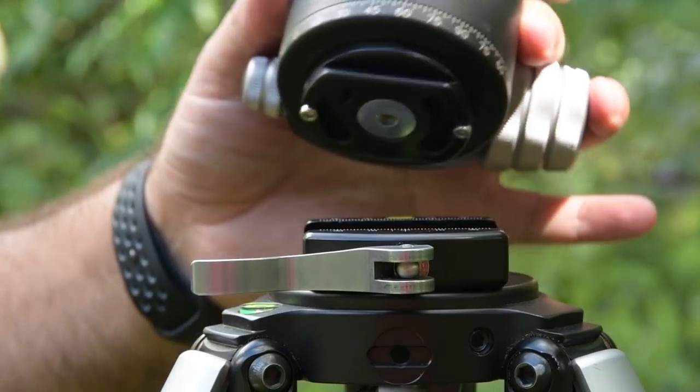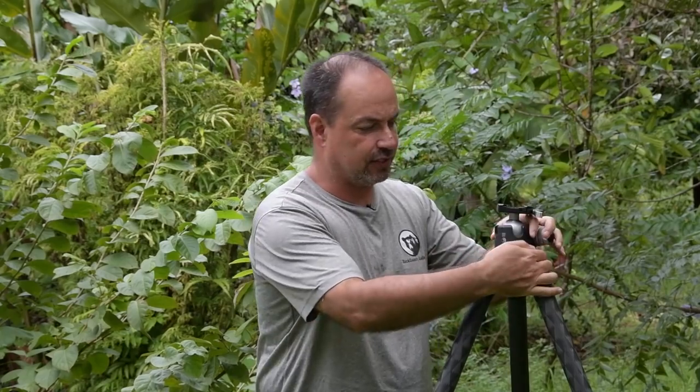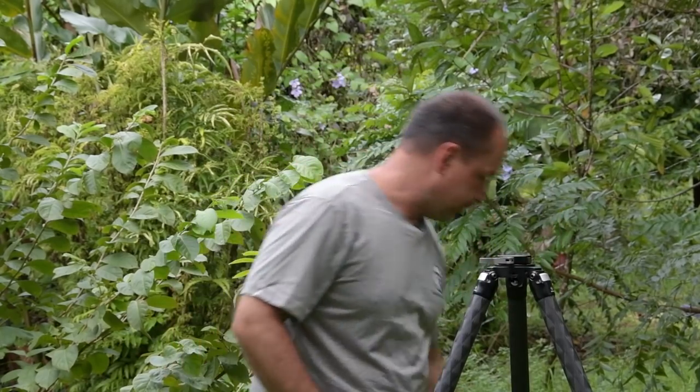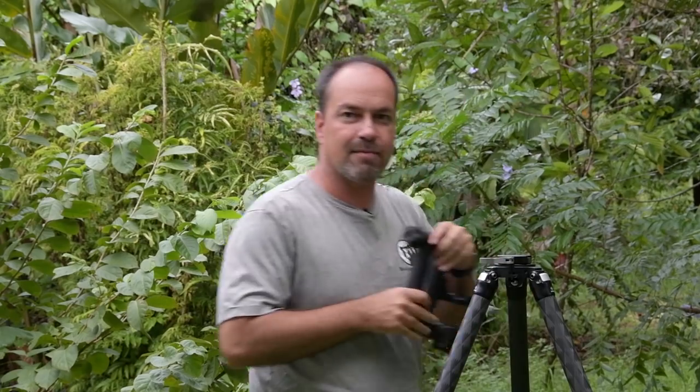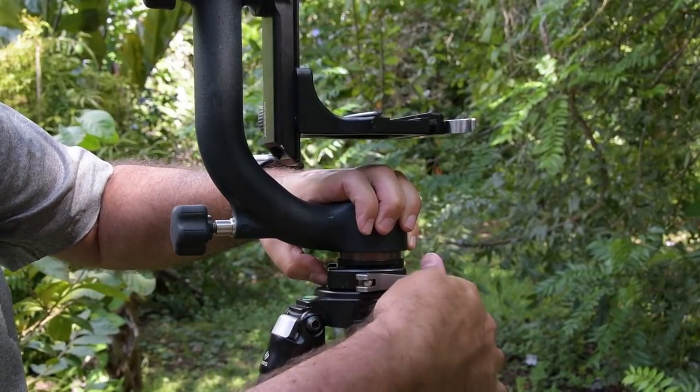Basically this allows me to quickly take my tripod heads on and off. For instance, if I was doing macros or landscapes, I'd want a ball head — I could put this right back on here and use it this way. What if I was doing wildlife? I can grab my gimbal head and slap it right on there. Way easier than carrying multiple legs with multiple heads, or taking heads on and off a single set of legs. This allows me to use one set of legs and very quickly adapt to the situation.